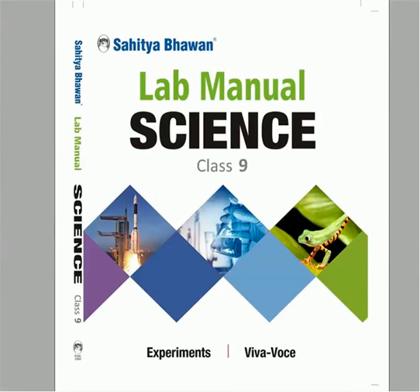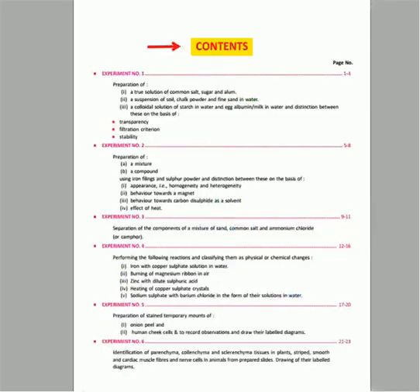This is the lab manual of subject science. The book includes the following contents.